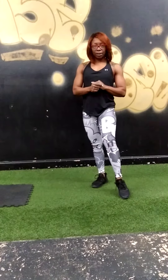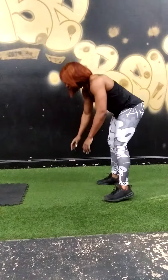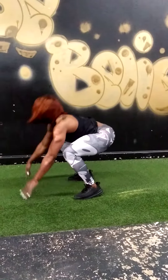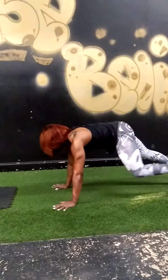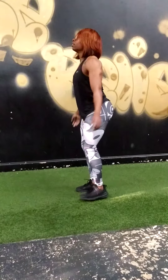Next exercise is only 10 reps. We have burpee with the high plank jack. Take it down, jump out, jack, close, bring it up — 10 reps. Modify: come down, step out, out, in, in, jack, jack.